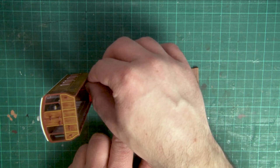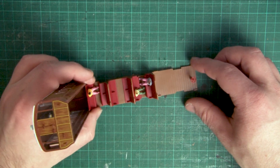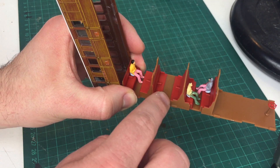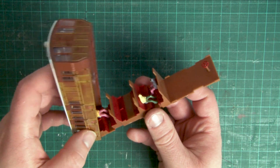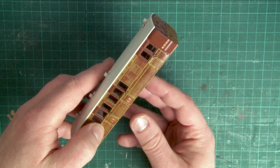As the battery pack takes up some room underneath the interior, one compartment has a raised floor to accommodate this. While it isn't very noticeable from the outside when the coach is reassembled, it does cause a little bit of a problem for our passengers. One option is to cut the legs off your seated passengers before you put them in place, or another option is to just leave this compartment empty. To reinsert the interior, just bring the body back down over the top, again being careful of the wires.